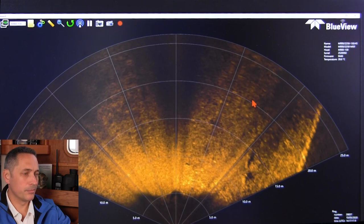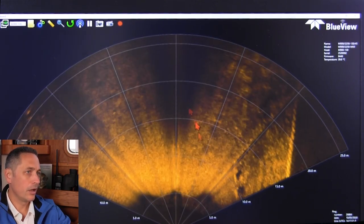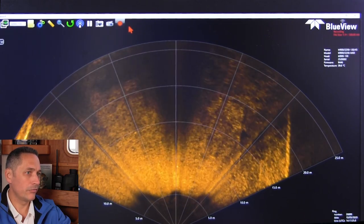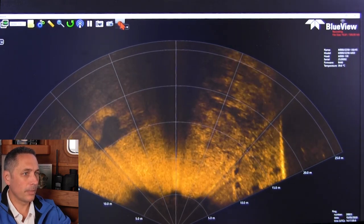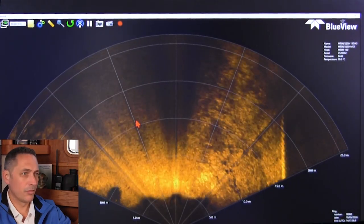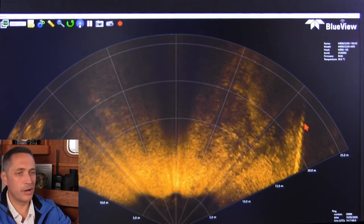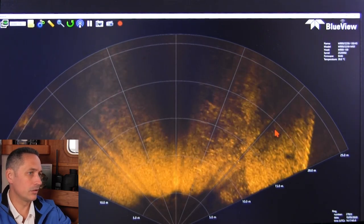We're having a look at an area with some tyres and debris on the seabed against the key wall. When I see some objects, I'm going to flip over to the high-frequency mode so we can see the detail. We're moving quite quickly, but one of the cool features of a sonar like this is it's pretty immune to the motion of the vessel.